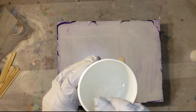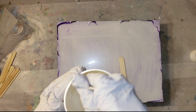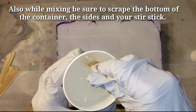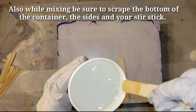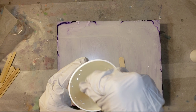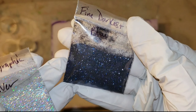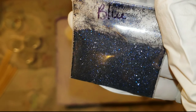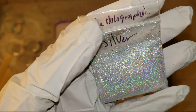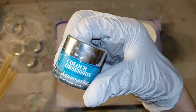Mix it up for about three minutes. The other two containers are two ounces and one ounce — it's a two-to-one ratio. When you mix your epoxy, go nice and slow just like this. You don't want to stir super fast otherwise you'll be introducing bubbles. This epoxy had hardly any bubbles — maybe one or two just from stirring.